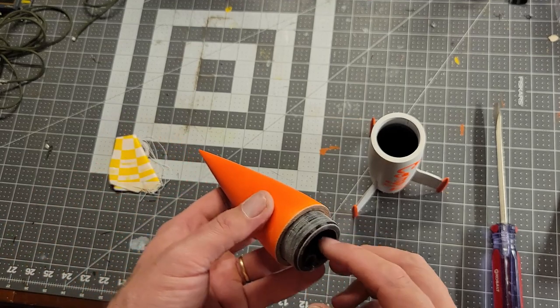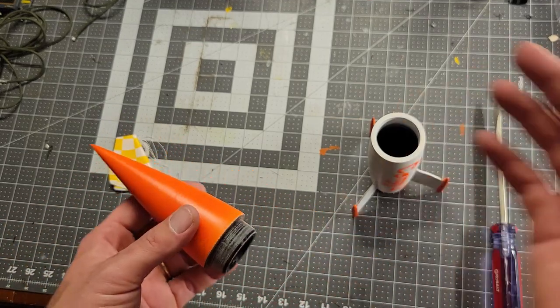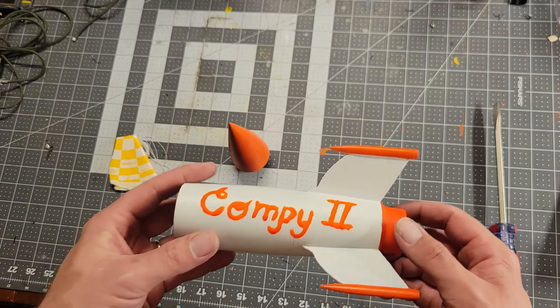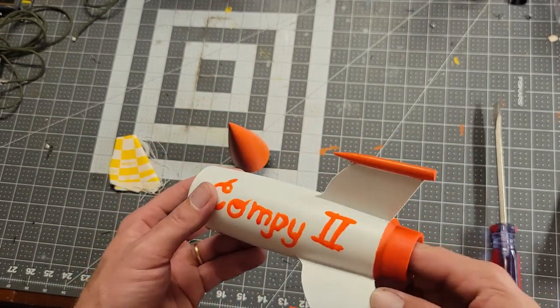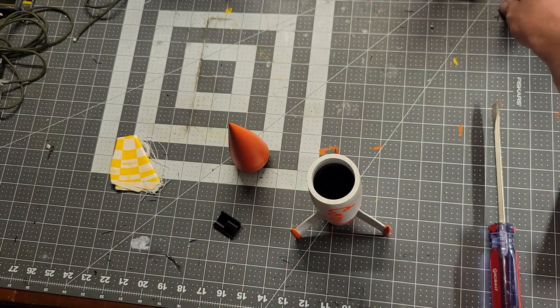I'm thinking about posting some of these models that I've made to Thingiverse. If there's any interest in that, let me know in the comments down below — I could potentially do that.